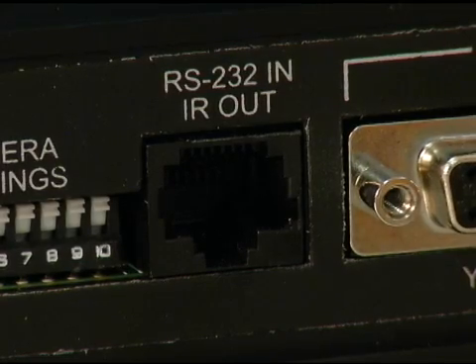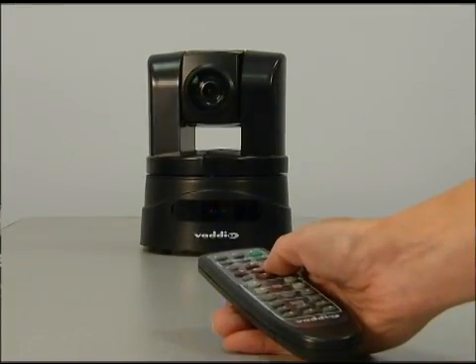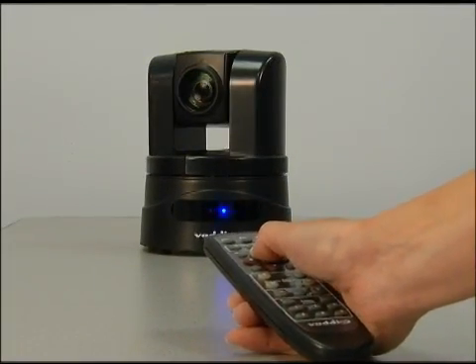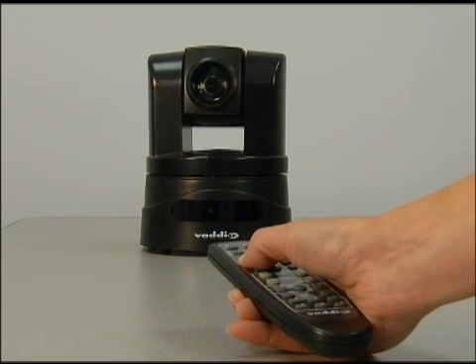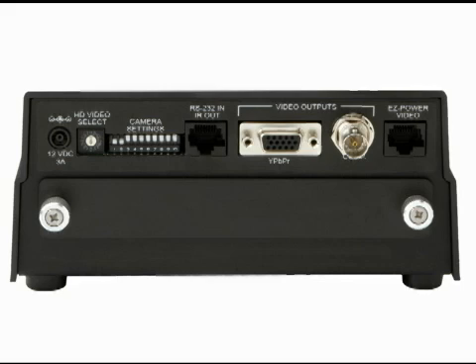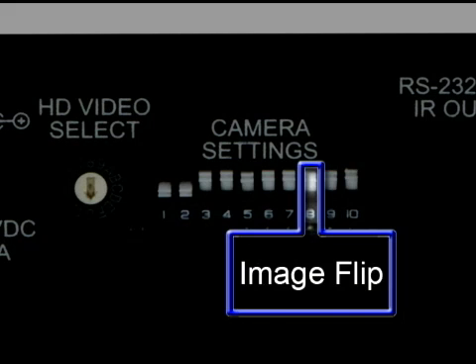Control runs via VISCA command protocol or the IR remote that is supplied. Slip clutch robotics enhances system performance with smooth pan-tilt operation for accurate camera movement and control. The back panel has all of the input-output controls and connectors for the camera.